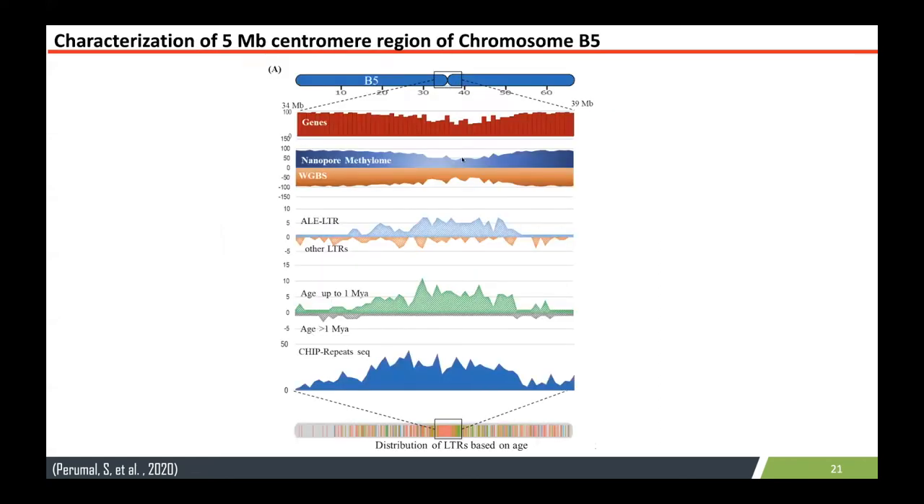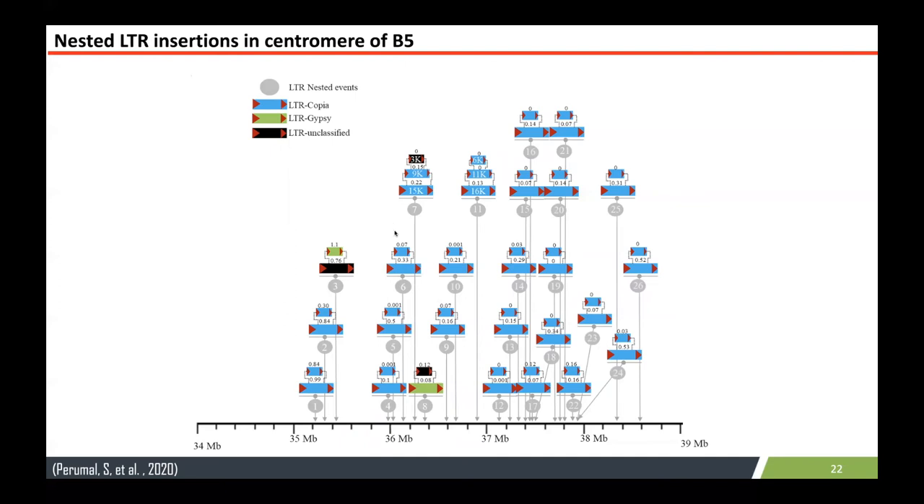When we dig further into that region, we find it contains a specific LTR family called ALE LTR, which was amplified quite recently — less than one million years ago. These LTR elements are present there, and we see that region has less methylation, which corresponds with full genome bisulfite versus nanopore data. Those LTR elements interestingly contain a nested insertion pattern, meaning one element is inserted into another. For example, a 15 kb element contains a 9 kb element inside, and then a 3 kb element. This is not possible to assemble using short reads, but long reads do really well on it.